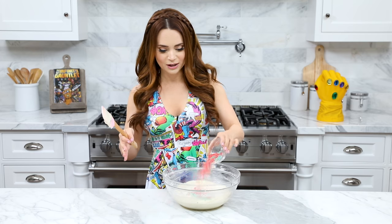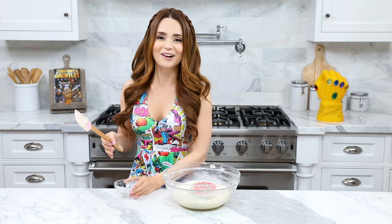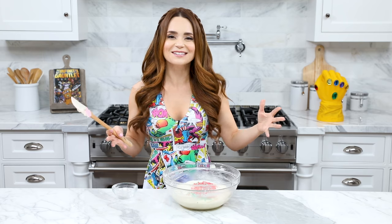Our batter is almost ready, but we have to add our pop rocks before they bake. This is gonna be so cool! Just sprinkle them in and you can hear them — all of the little explosions. Listen!